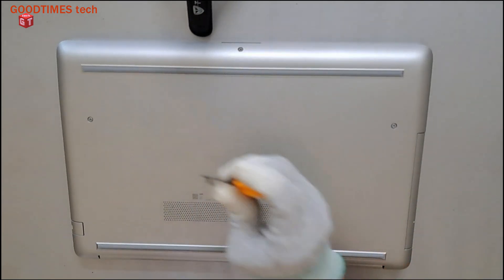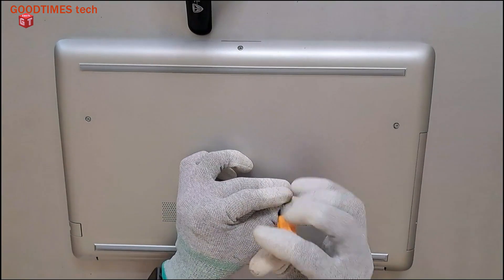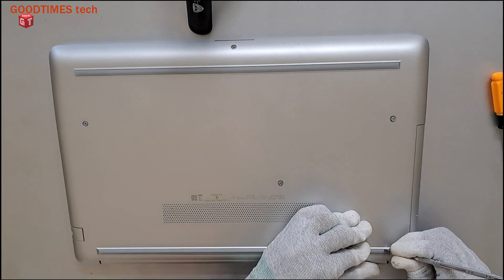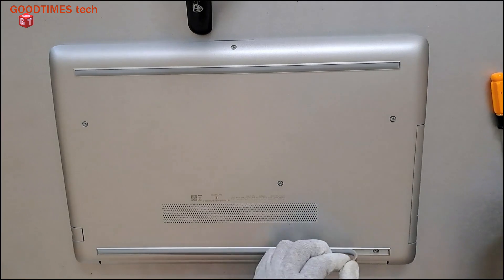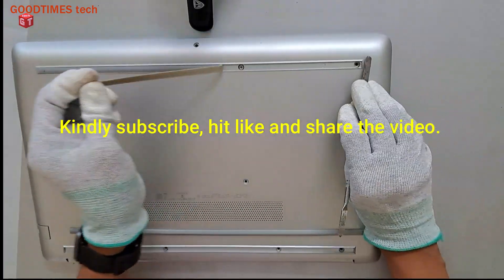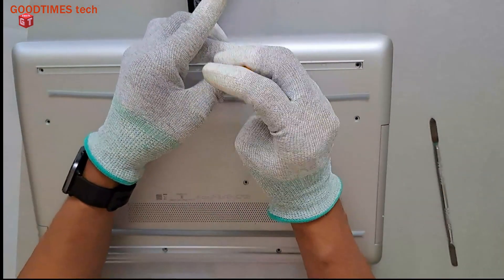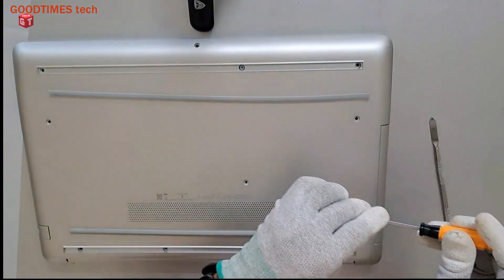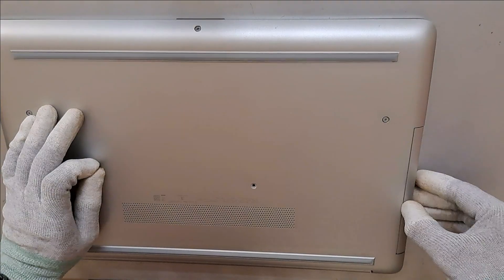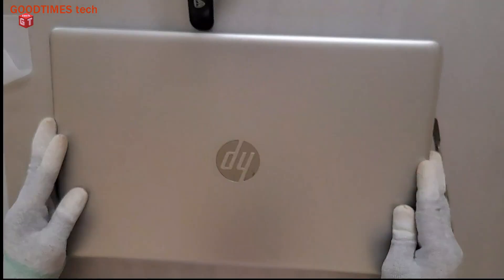Remove these four screws here — one, two, three, and four — that are visible on the top. After removing these four screws, just remove this panel. There is one more screw here, so remove this screw as well. Then slide the DVD tray outside and keep it aside.